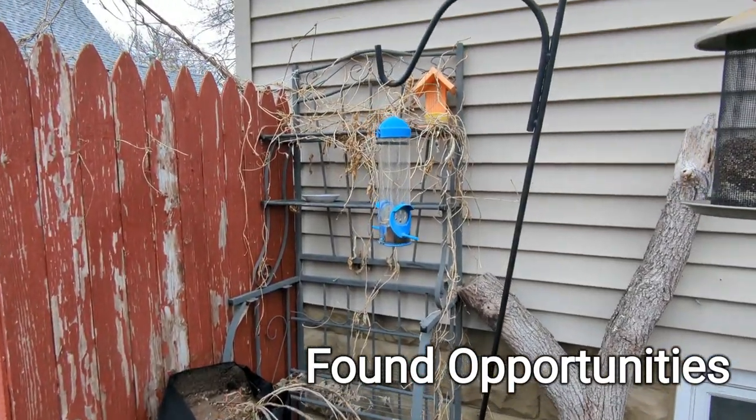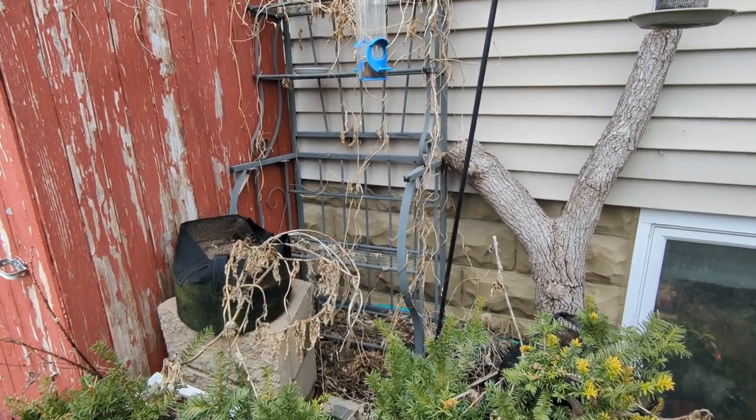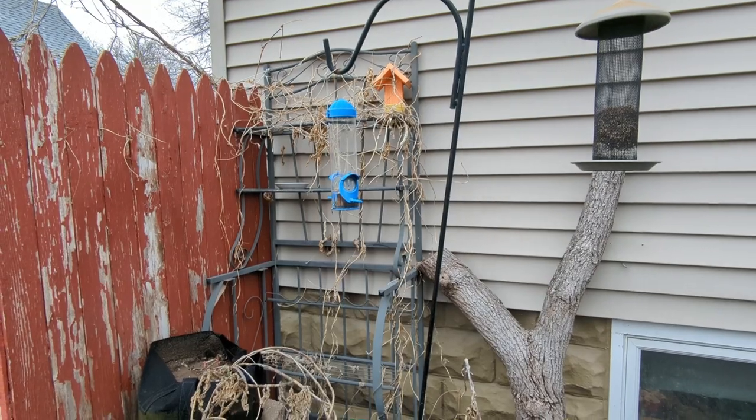My fifth way to grow vertical — we're just going to label it all together as opportunities. Found things. Anything you can think of to reuse that goes up. Back behind me I've got an old ladder that went to the crawl space of my grandpa's garage and I salvaged it. I've got a bucket underneath it and I'm going to grow hyacinth beans up that. Let me show you a couple other things I'm going to call found opportunities.